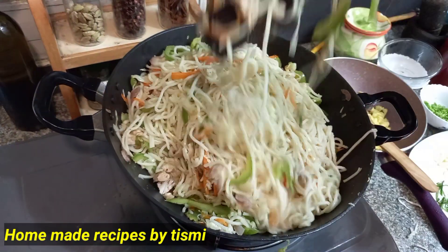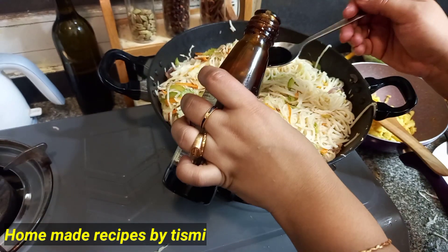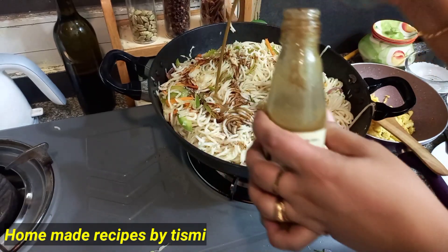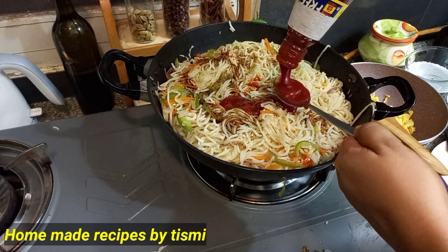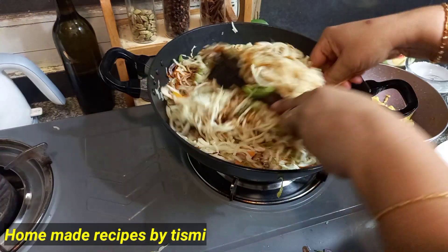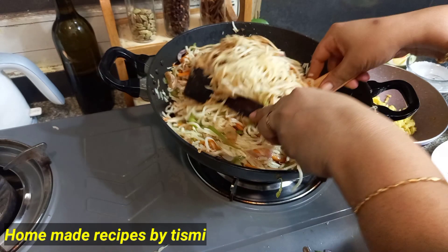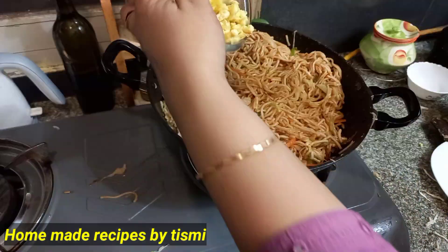Chilli sauce, soya sauce, tomato sauce, dark soya sauce — mix into the noodles. A tablespoon of chilli sauce. Tomato sauce is another regular flavor. Mix the noodles well.